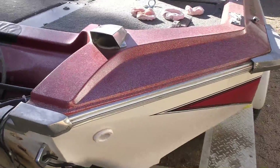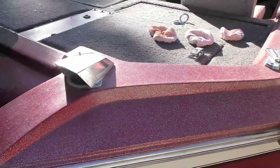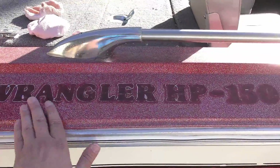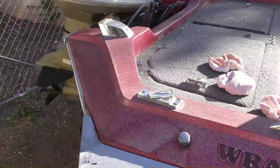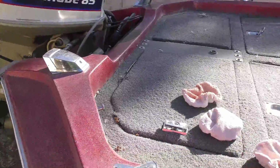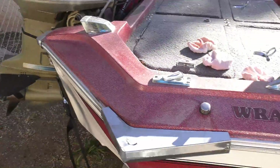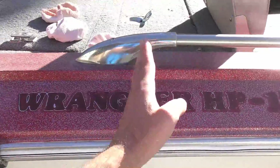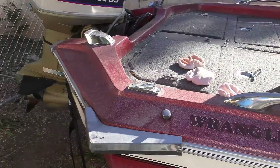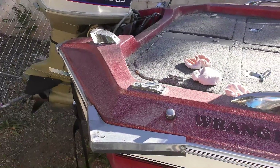I'm going to choose the back area — the part that looked best when I did the Polyglow — and then the side, which is one of the parts that looked the worst. The sunshine is preventing you from seeing exactly what it looks like, but the Polyglow has faded, a lot has come off, and it's gotten rough again. I'll do that process from that back corner all the way to about the middle of the lettering, so we can see the before and after clearly.